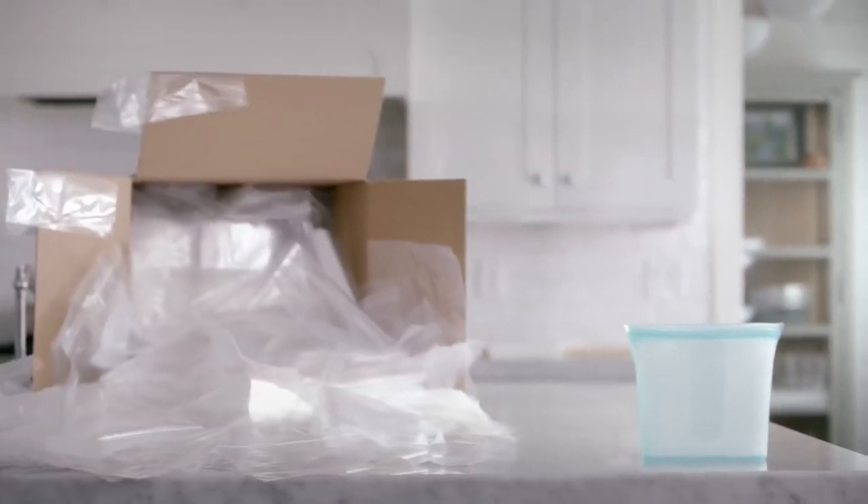They claim one zip-top can replace over 5,000 plastic baggies — but can these really replace ziplock bags? No. The biggest flaw is they don't seal. I'll show you by squeezing out the air and squeezing it shut as best I can — and you can see right away it puffs back up. It is not an airtight seal. So for some products that's not a big deal, but if you want to put crackers, cookies, or an onion in your refrigerator, don't use these bags.